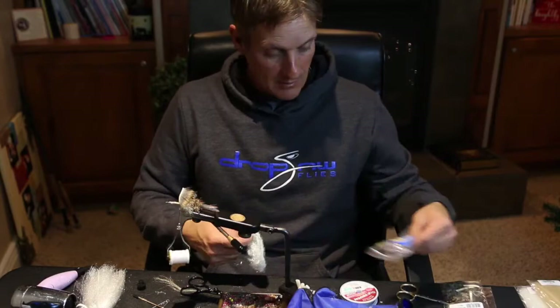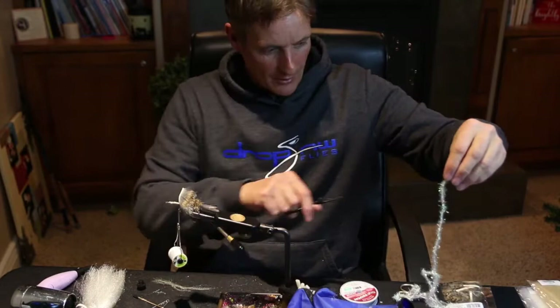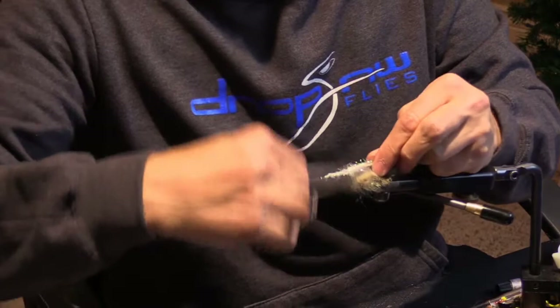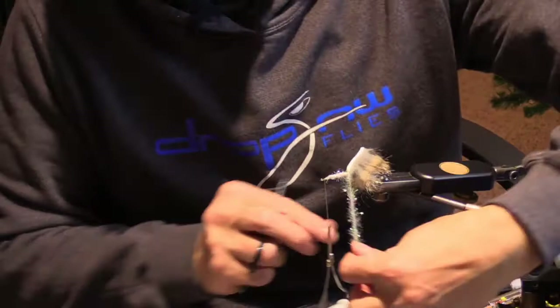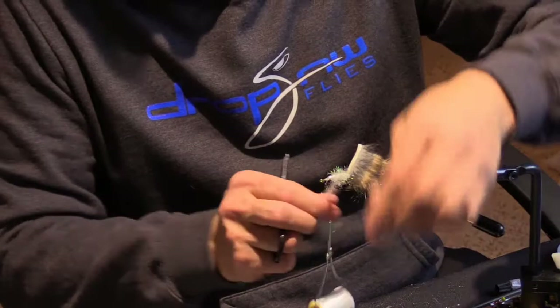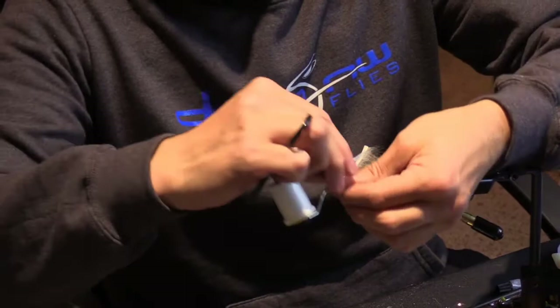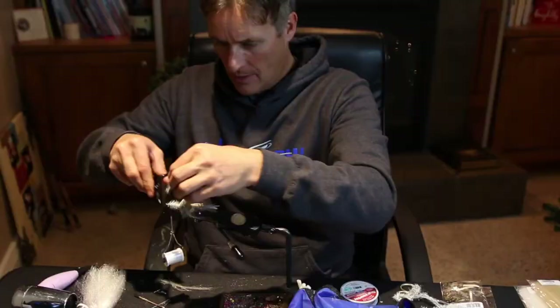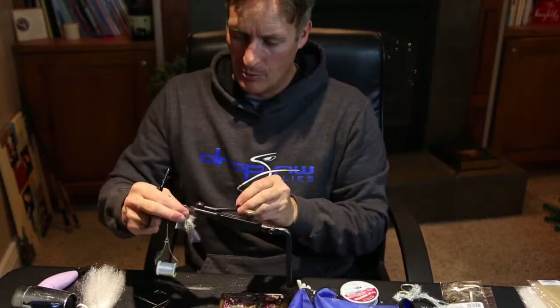Now let's build some body — this is the larva lace opal estaz white. I'm going to cut maybe five inches off. I'll take it about three-sixteenths from the eye of the hook and wrap it up on top so when I come around the bottom it fills up that whole underneath part — that's what I really want, since the fish will see it from the bottom. Wrap it right to three-sixteenths from the eye, come over the top, really secure that down, give it a few wraps, and do our locking wraps right in front just like we did the rabbit. It's not going anywhere.